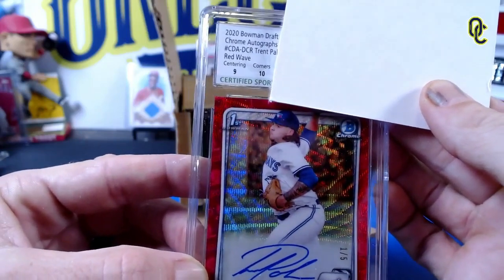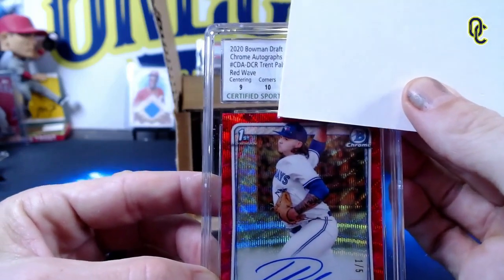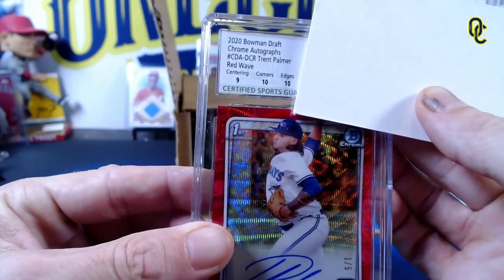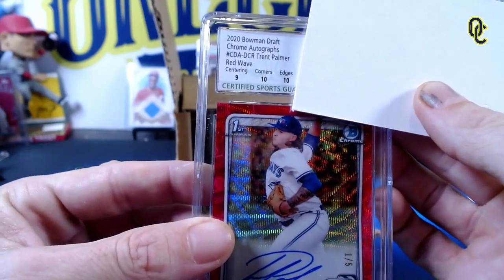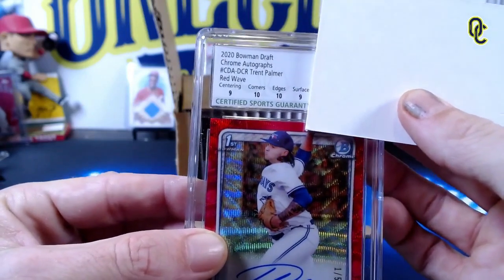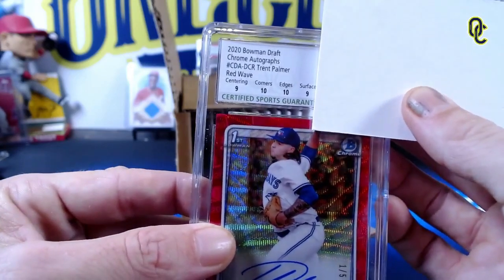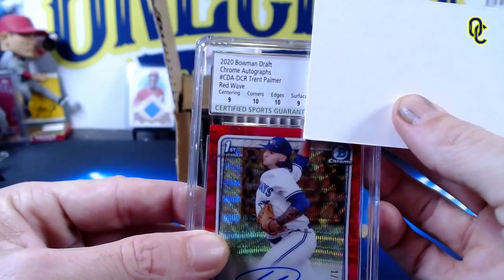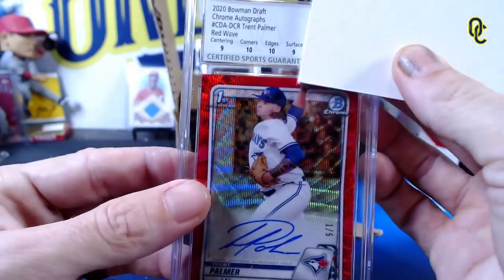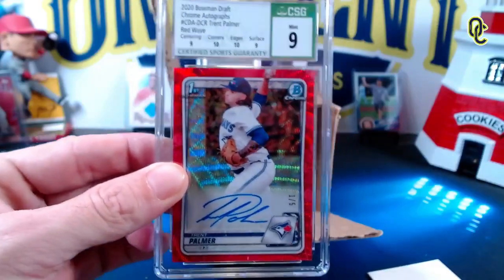Corners - a ten! Perfect corners. Especially nice on a one-of-five card. Edges - a ten! We might be getting a 9.5 gem mint here. Surface is a nine. So are they going to give us a nine or a 9.5? The final grade on the Bowman Draft Trent Palmer autograph is... a nine. How does that become a nine with a ten and a ten?